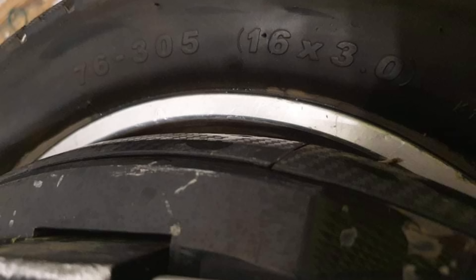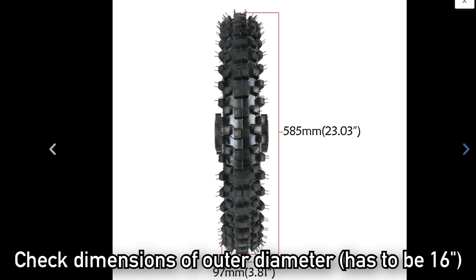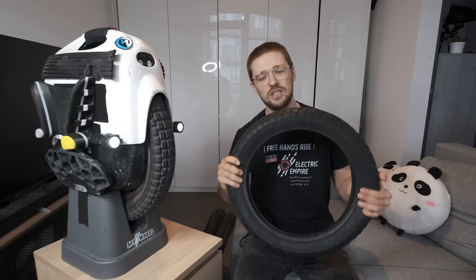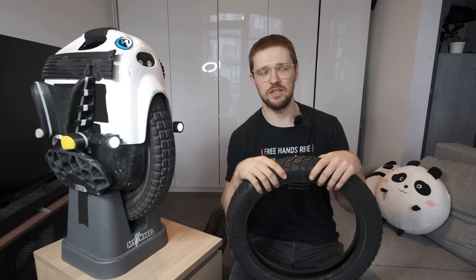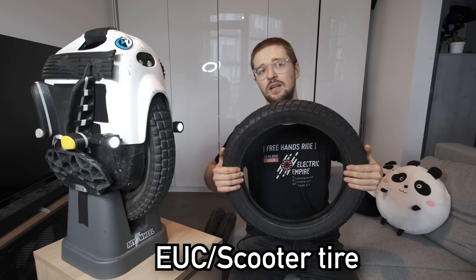Before we get into my favorite tire, here on the MSP I need to tell you about the sizing of these wheels because it's not as straightforward as it seems. For 16-inch wheels, most of the time you'll get a Chinese CST tire or a scooter tire with a size of 16 by 3 inches. 16 inches is the outer diameter of the tire. For wheels like the King Song 16X or the InMotion V12, you'll get a Chinese tire with those same outer diameter dimensions.